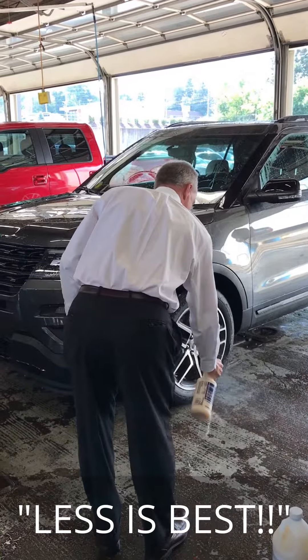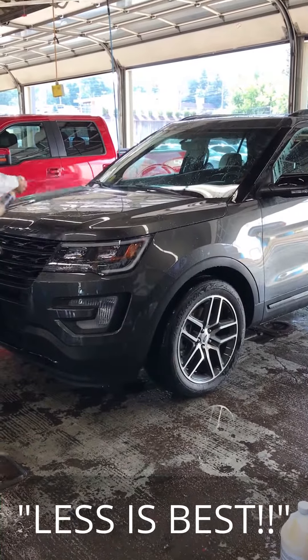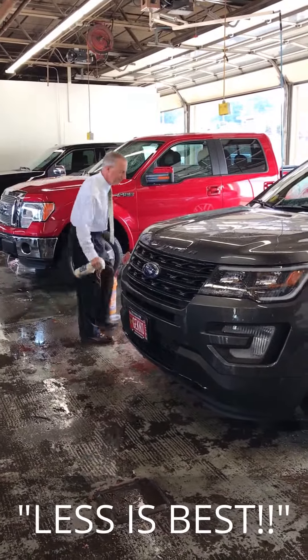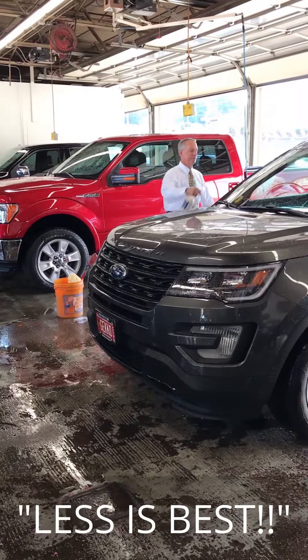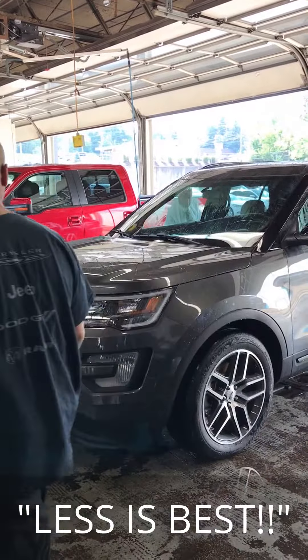Okay, here we go — this is all you're doing. Nice and light, keep moving. I don't have to worry about the plastic and the molding. You can see the water reacting with the product — it's actually helping spread the product. Check that out. You see the beads coming up? They're just there.